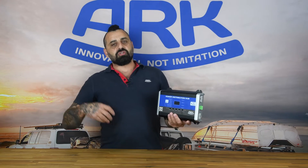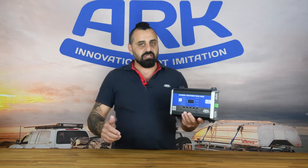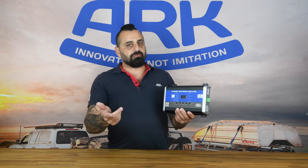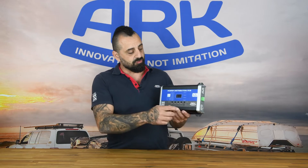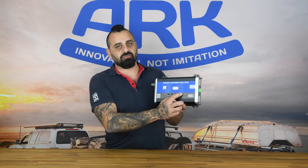The power distribution hub also offers a full suite of protection both for the outputs on the unit and for your battery. Protection for your battery comes in the form of over current protection, temperature protection, and reverse polarity protection. One of my favorite features is the low voltage cutout protection for the battery. Similar to 12 volt fridges, there is a high, medium and low setting that you can set the PDH to by simply using this fifth button — the mode button — and you can just click through high, medium, low.